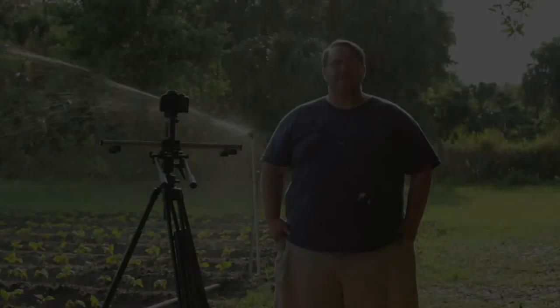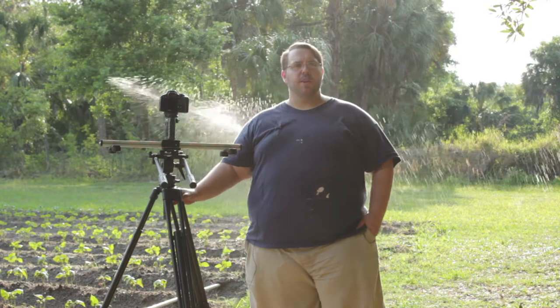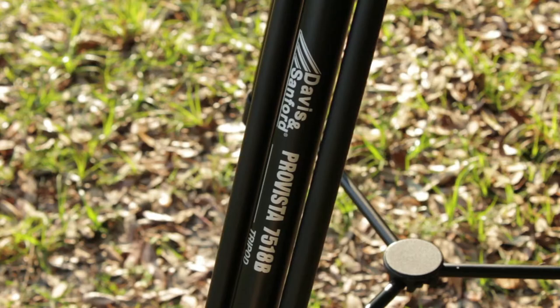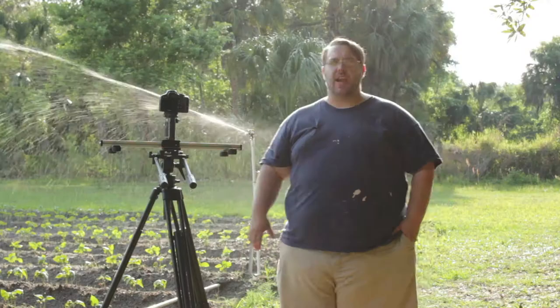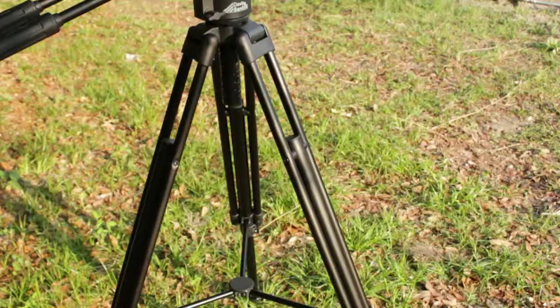Hi, my name is Matt Glover and I'm with DreamSpinner Films out in Plant City, Florida. I just wanted to do a quick review on my new tripod. It is the Davis & Sanford 7518B tripod with the FM18 fluid head on it. I just got it today, pulled it out, did a couple of tests with it, and I just wanted to kind of go over it with you.